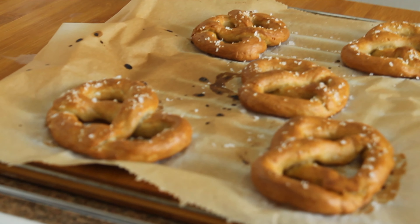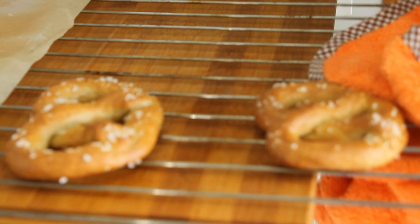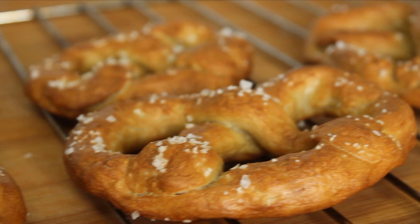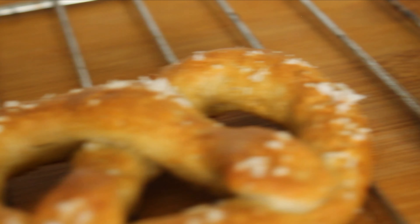After they cook, as you can see, they have a really nice color — really brownish but really cool. It's really typical for pretzels to have this great color with that classic shape. I hope you really liked this video, and see you next time for another one!